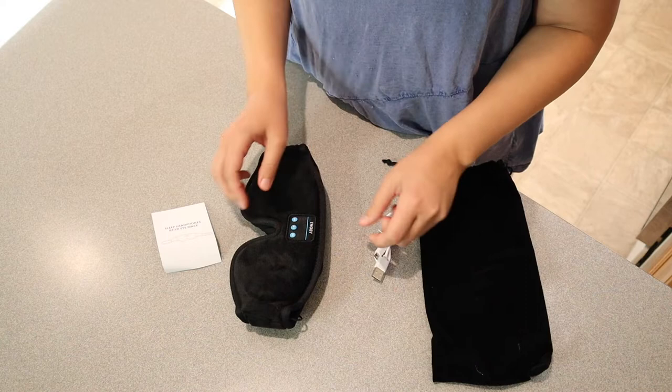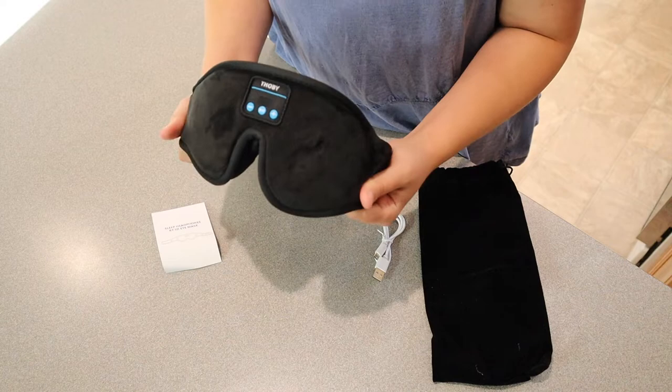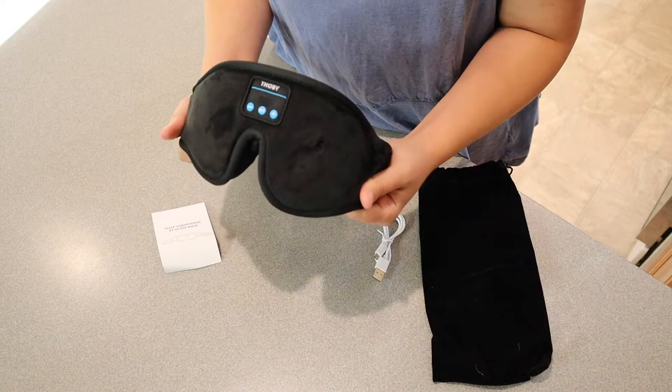Inside this carrying case we have the eye mask itself and we have the charger. I love that these are Bluetooth and you don't have to have a cord connecting like regular headphones. I love that you can listen to music or your podcast — whatever you like to fall asleep to — while in the comfort of not having headphones on and just wearing this comfortable 3D eye mask.